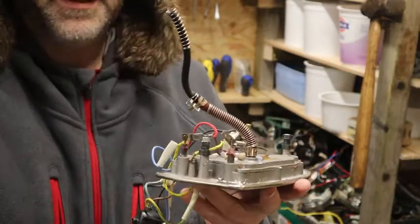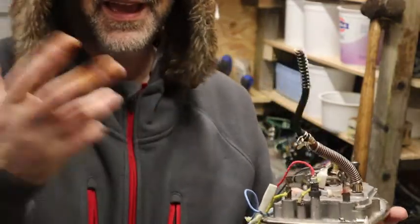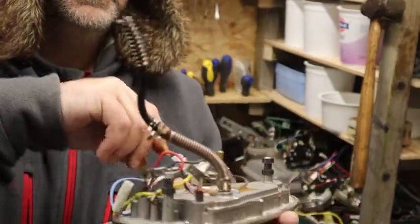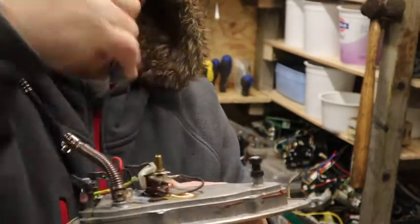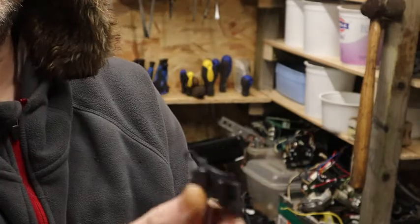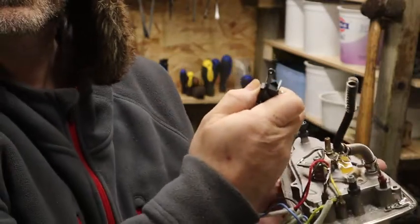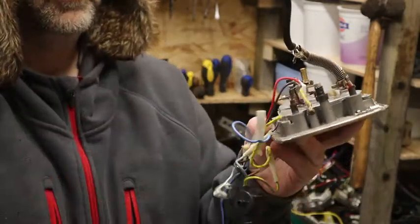That made short work of that plastic — it just broke off, not a problem. These wires were threaded around there and went up the handle because there's an on/off switch up there, so that's why the cables went around.